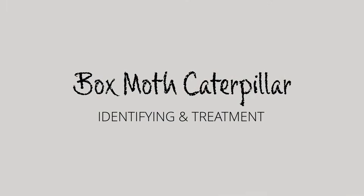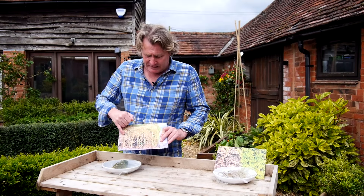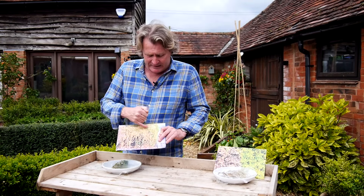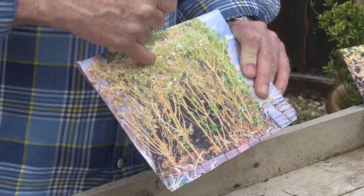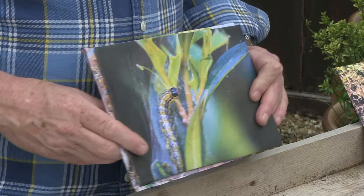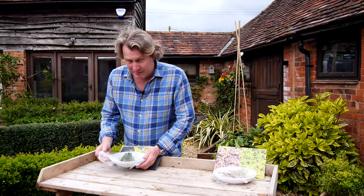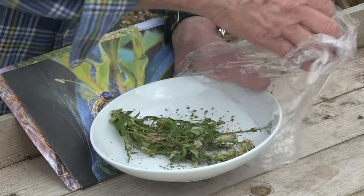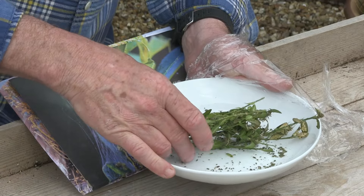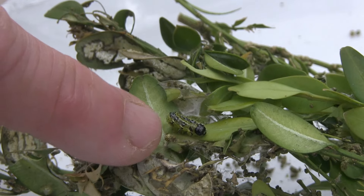First up is box moth caterpillar. What it does is bite and suck the foliage, causing a great deal of damage. That's the caterpillar itself, and I've got one covered over here — I have an actual caterpillar in here as well. Oh, there he is just there.